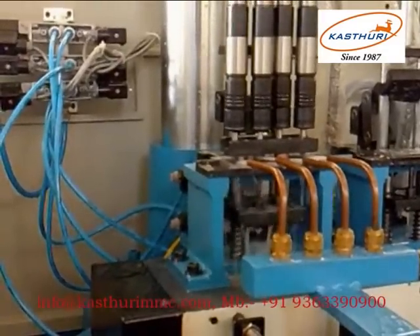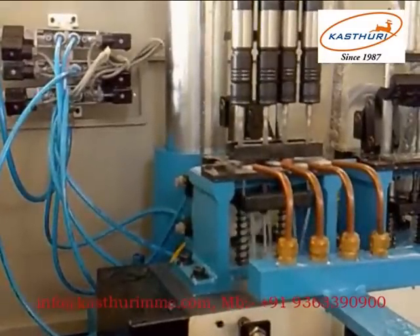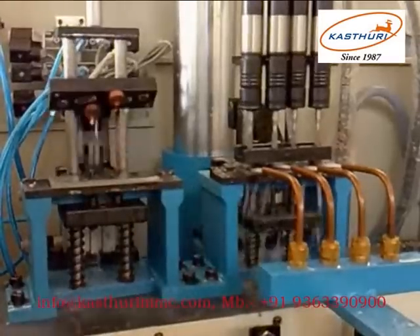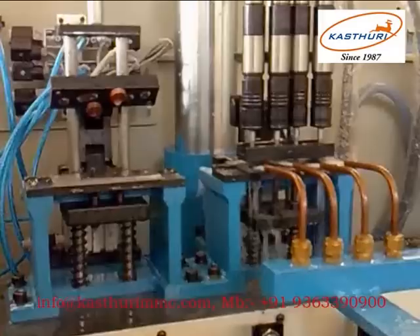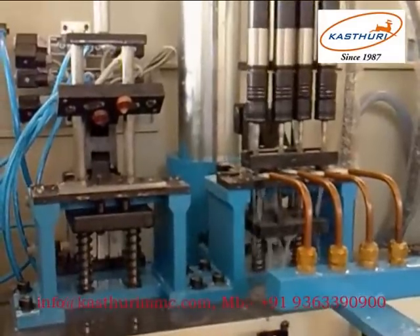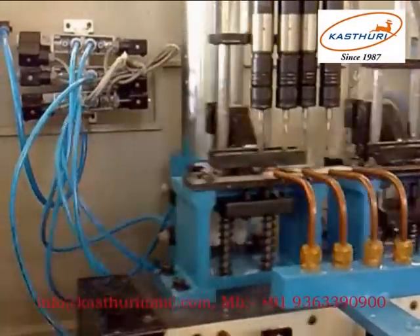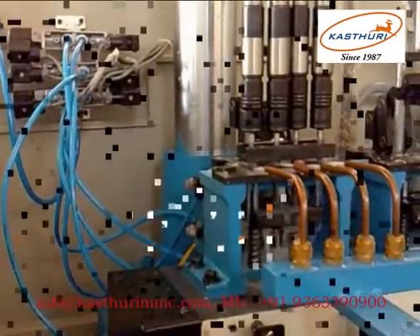The machine features pneumatic clamping. Automatic ejecting is there to eject the component. When the slide moves to the next position, the operator can take out the component and fix the next component.